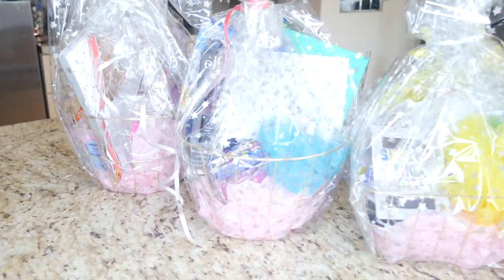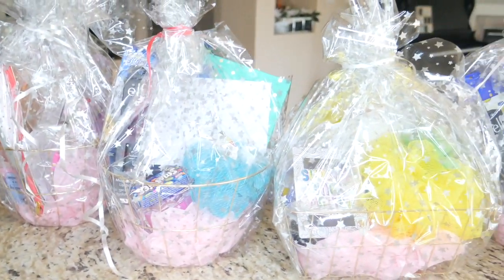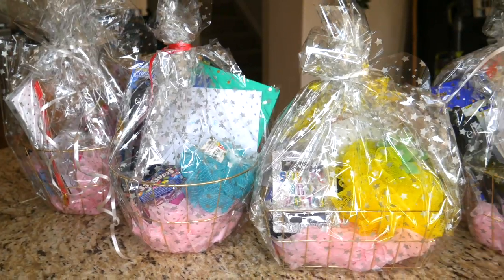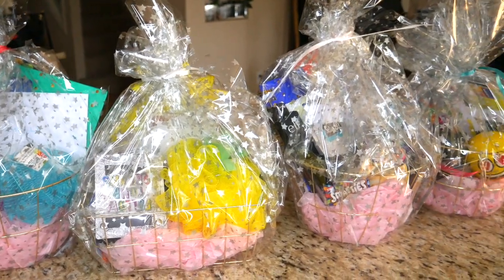What did you guys think? Which basket was your favorite? I'd love to know — comment below from number one to seven which one you'd have loved to receive. I hope this has given you some ideas on how to create your own basket for any occasion, not just Wine Ninja. Hope you have a wonderful day, bye!